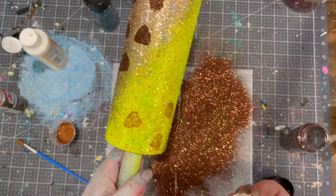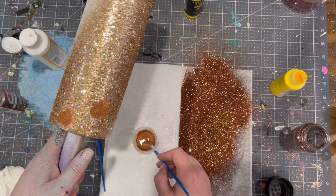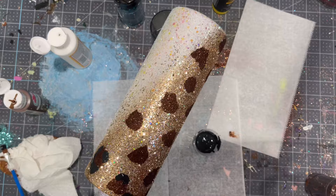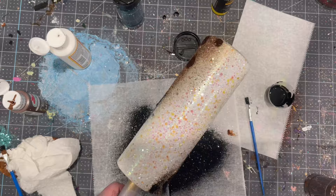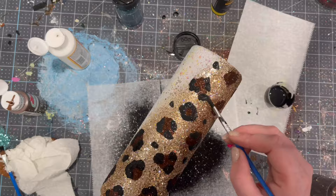I have a full tutorial on how I do the glitter leopard spots which I will link down below, so this is going to be super sped up. I'm using Peachy Olive glitter, Espresso, and Basic Blackboard — those are my go-to's for standard leopard spots with the brown and the black, and they're both fine cut glitters. I'm using a mixture of Mod Podge and acrylic paint — I'll link the full tutorial below.